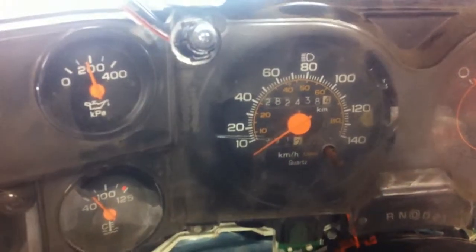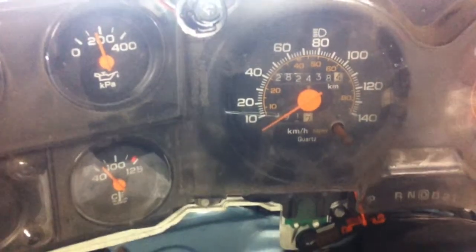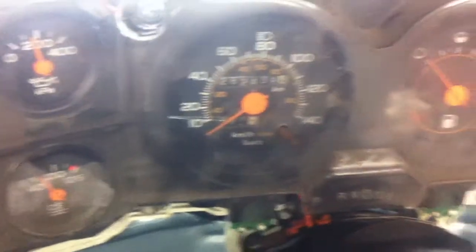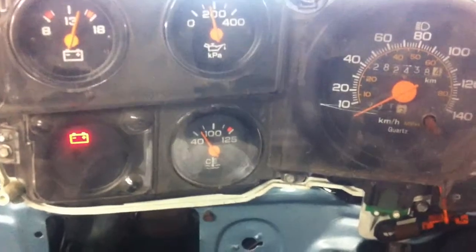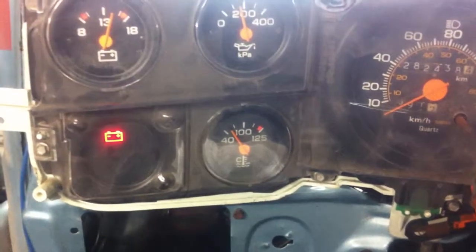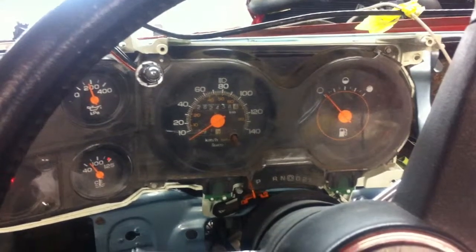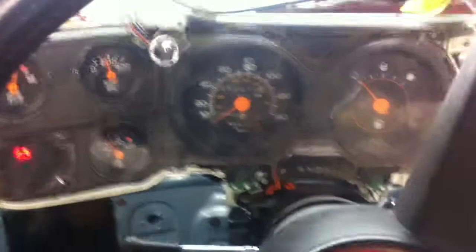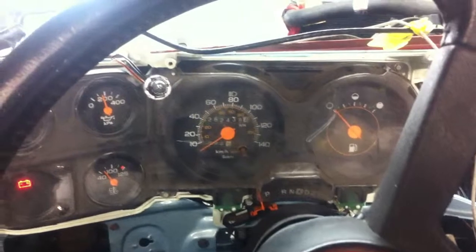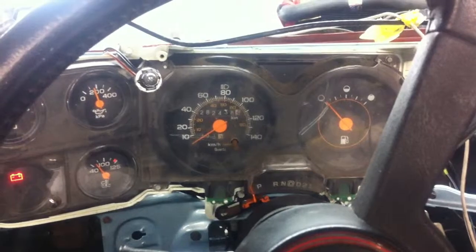There's a 140 kilometer per hour speedo in here and 282,000 kilometers on that cluster — on the body, I guess. The temperature did take an awful long time to climb up. I might make another video when the thermostat opens up, but for now that's basically it. That's the cluster working and the wiring roughly laid out. That makes me happy. Thanks everybody.